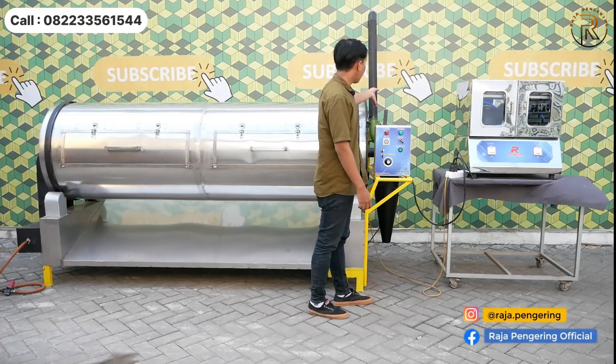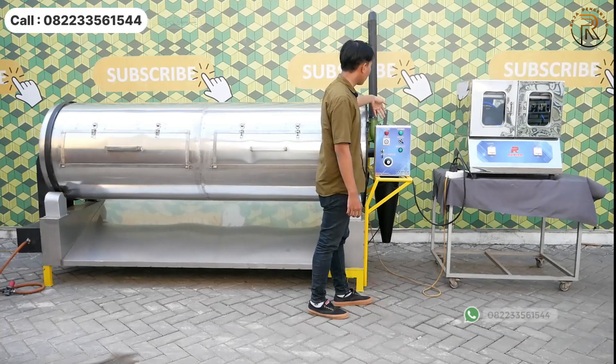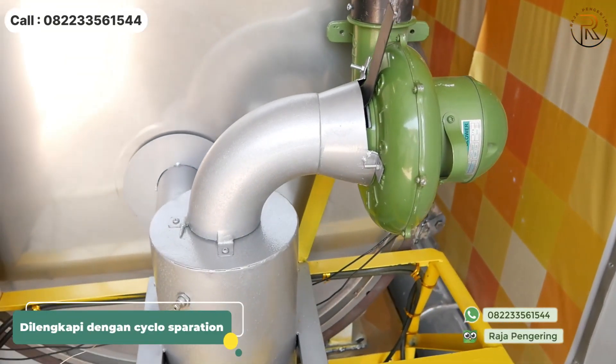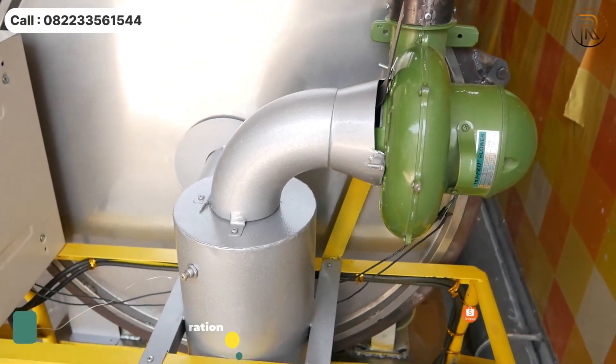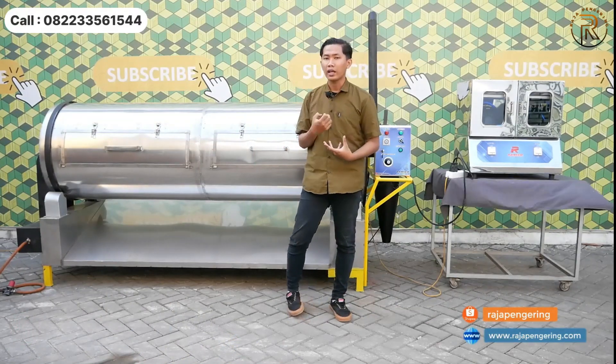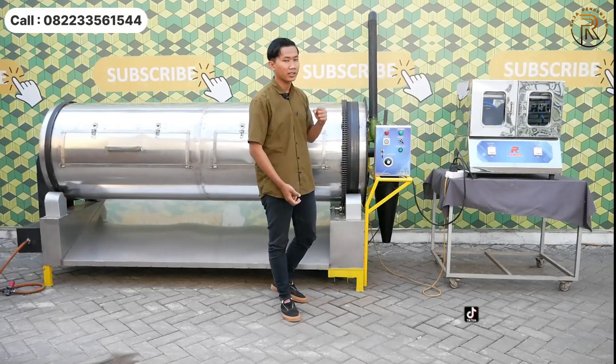Bagian belakang drum dilengkapi dengan sistem kontrol dan cyclone separator, yang berfungsi untuk sirkulasi udara dan penguapan, sekaligus sebagai filtrasi atau pembuangan kotoran dari material yang dikeringkan, yang terisap oleh blower.